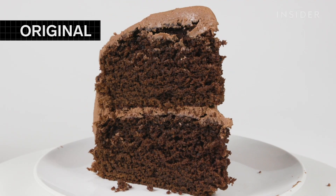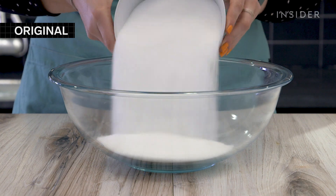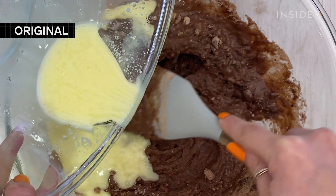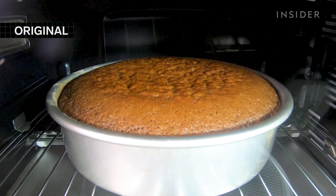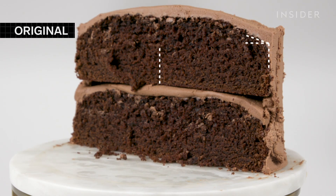This is Patissiere Dominique Ansel's go-to chocolate cake recipe. The simple batter incorporates dry ingredients, including cocoa powder, with oil, milk and eggs to create a smooth, velvety batter that, when baked at 350 degrees for 45 minutes, rises evenly. The cake rises to about an inch and a half on the sides and two inches in the center, creating a small dome.